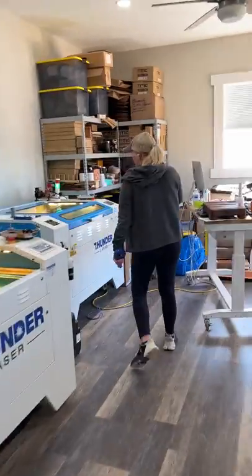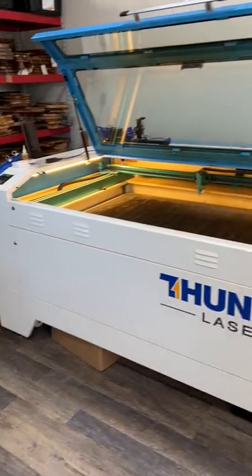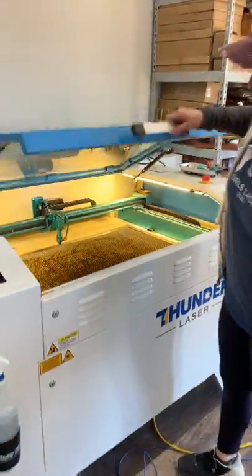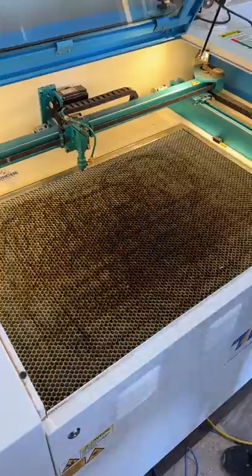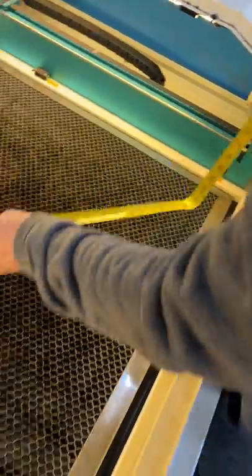If we come over and look at the 35, the exterior is pretty much the same. You're going to have the same type of chiller on the side as you do on the larger machine. Basically the only difference is the size of the bed. This one's fairly new but it needs to be cleaned as well. The cuttable area is about 37 by 24 inches.